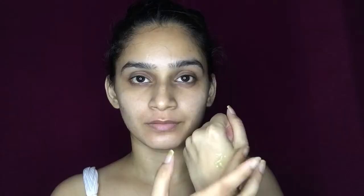For the second step, I'm going to use this aloe vera gel as a face primer and also as an eye primer. We are using an eye primer here because the eyeshadows will easily glide on our eyes.